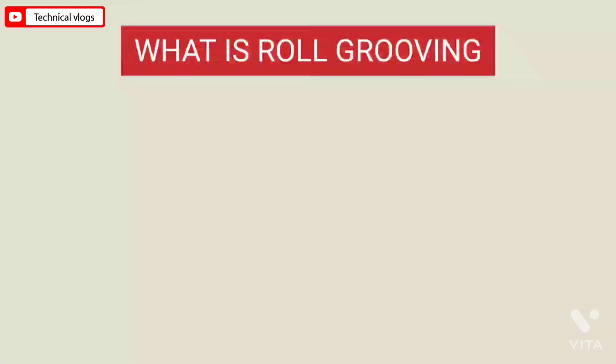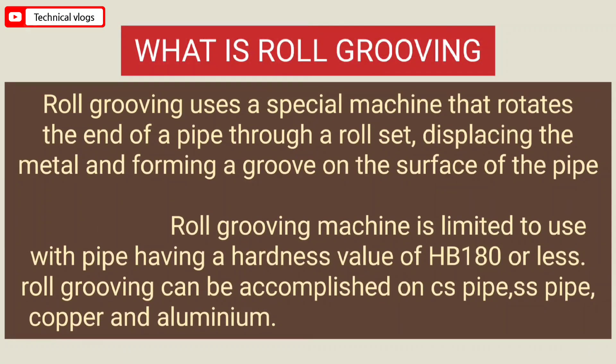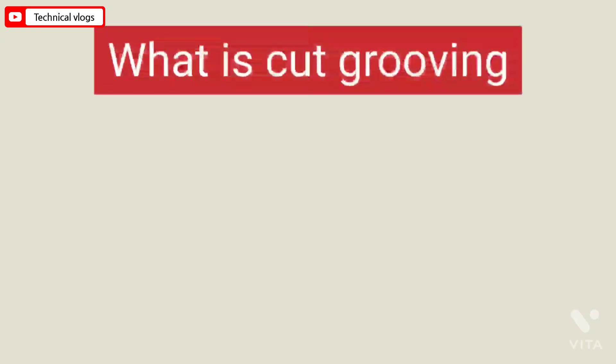What is roll grooving? Roll grooving uses a special machine that rotates the end of a pipe through a roll set, displacing the metal and forming a groove on the outside surface of the pipe. Roll grooving is limited to use with pipe having a hardness value of HB 180 or less. Roll grooving can be accomplished on carbon steel pipe, stainless steel pipe, copper, and aluminum.